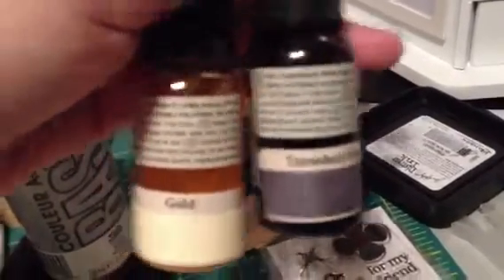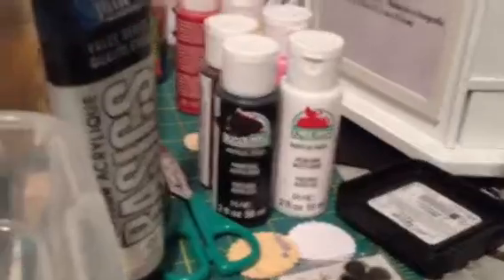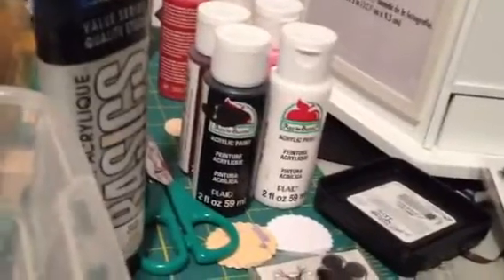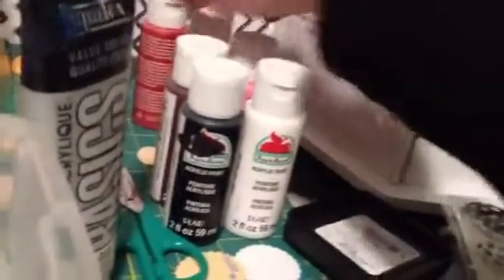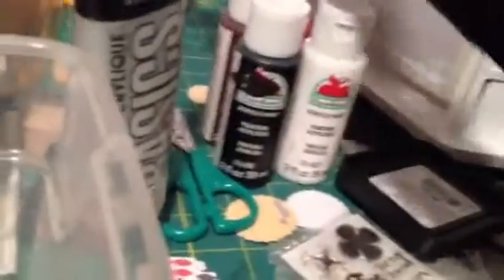I wanted some that I could dye my seam binding with to match my mini album. So I went to Walmart, and she said to use the metallic Folk Art, or even these in metallic. But they were like $1.97, which was fine, but these were only 57 cents. So this one is the red, and then this one is yellow, and these both match really great actually.